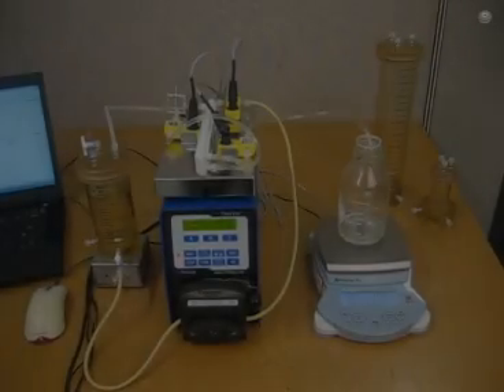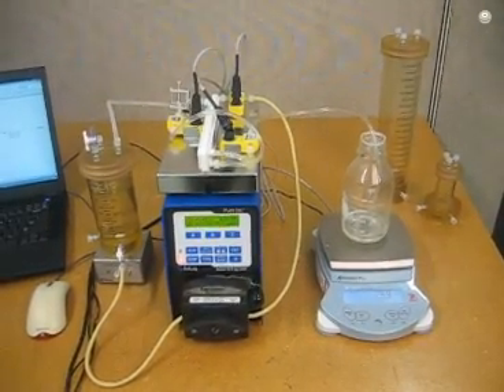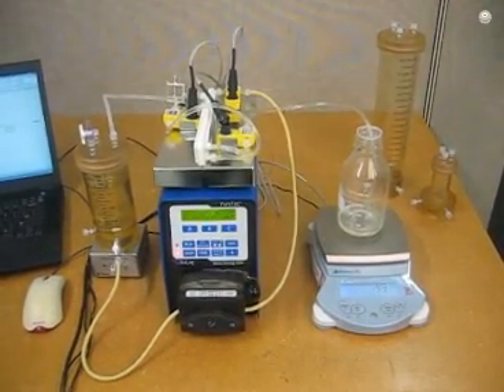Hello, this is Sean Mitchell. I am the lab systems product manager. I'm here today to talk about the PureTech TFF system. The PureTech system is a software driven laboratory scale TFF system.